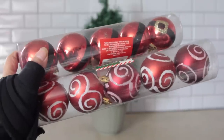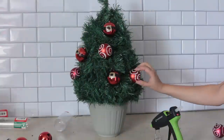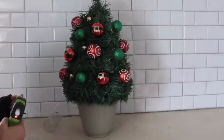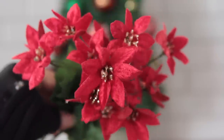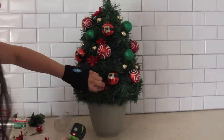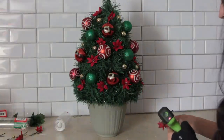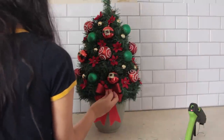I added ornaments to the tree — some Santa Claus clothes-looking ones from Dollar Tree, the little swirly ones, some green glittery ones, and small gold ones. Then I decided to add some little flowers: I got poinsettias from Dollar Tree, took them off the main stem, and glued them to the tree. It's similar to what I did to my regular Christmas tree this year. Finally, I took a bow from Dollar Tree and glued it to the bottom of the Christmas tree — and this is what I came up with.